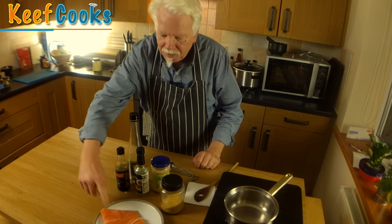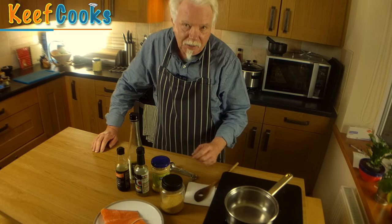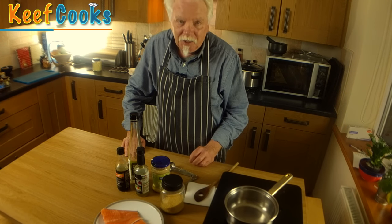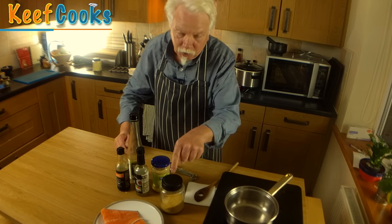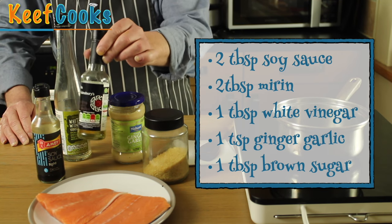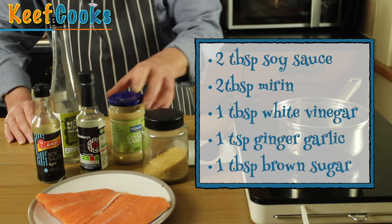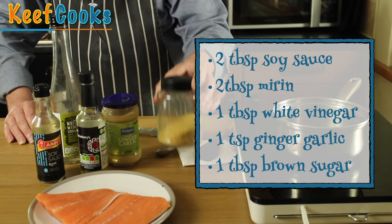Ingredients for teriyaki: I've got my salmon, a couple of nice fillets. I'm going to make my own teriyaki sauce — you can buy it in a bottle and it's okay, but I'm going to make it. I don't claim this is authentically Japanese because it isn't; it's a bit Americanized because it's got sugar in it. So what you've got is two tablespoons of soy sauce, two tablespoons of mirin, a tablespoon of white wine vinegar — you should use rice vinegar but I haven't got any — a teaspoon of ginger garlic paste, and a tablespoon of brown sugar.